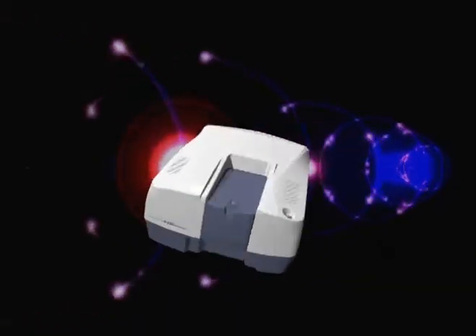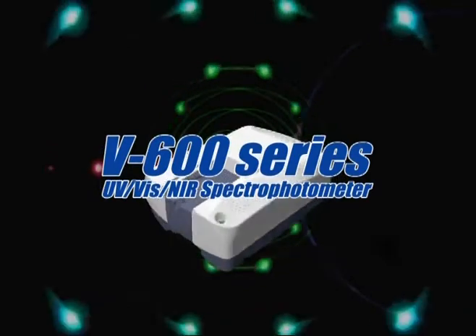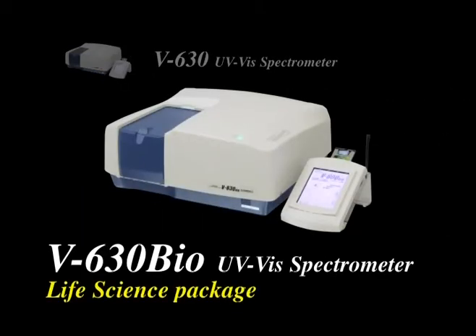With over 40 years of experience in spectrophotometer design, JASCO is pleased to introduce a completely new line of UV-VIS NIR instruments. The V600 series consists of five distinct models designed to meet application requirements for a variety of industries.